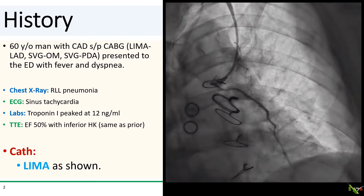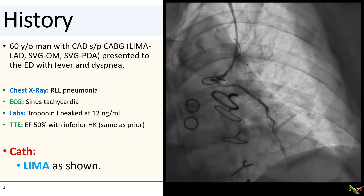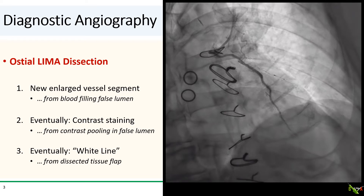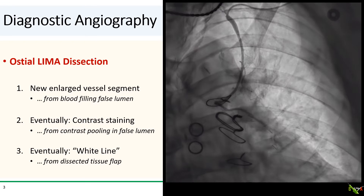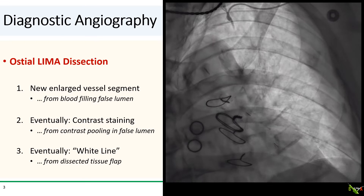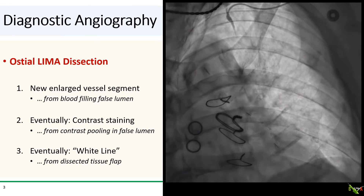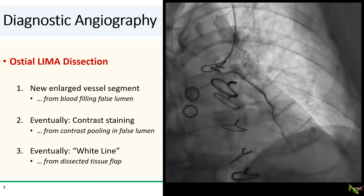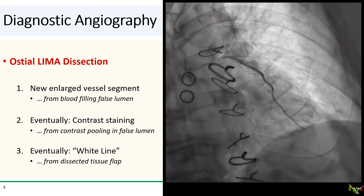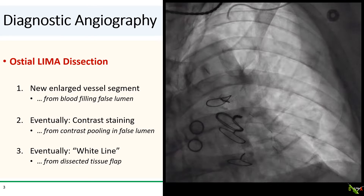You see here the first shot of the LIMA from the left radial approach. What we see here is a classic sign of the very start of a dissection that is important to recognize immediately — a suddenly enlarged vessel segment, propagating from the ostium of the LIMA down. This sudden enlargement is due to the formation of a false lumen, with blood and contrast filling the newly formed false lumen.